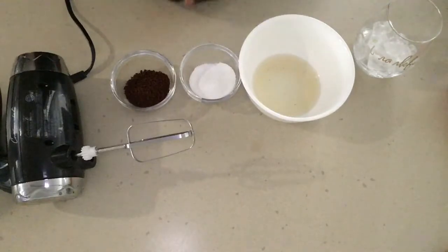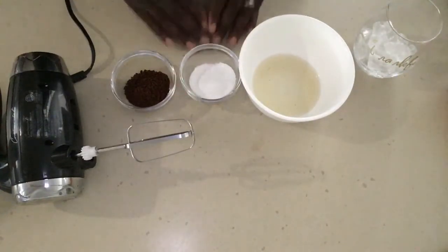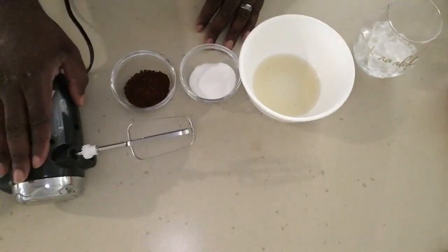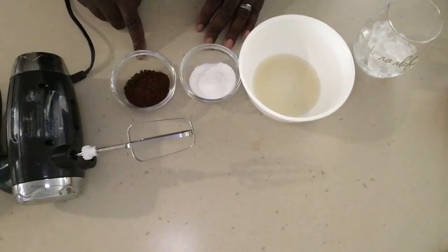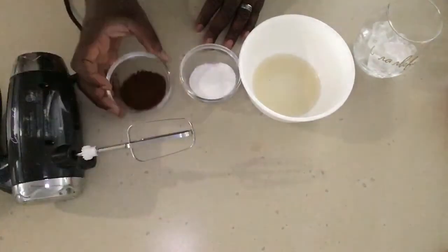Today I am attempting to make the super popular Dalgona coffee. You will need an electric mixer — if you don't have one, you can use a whisk as well. You need two tablespoons of instant coffee; I'm using Nescafé.